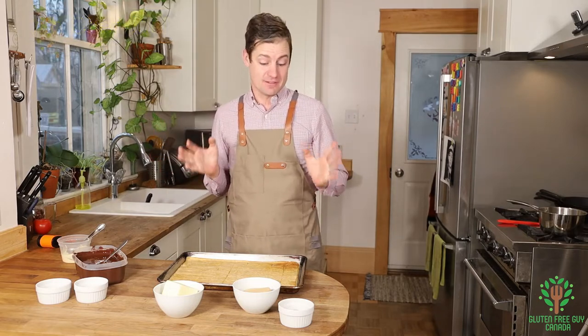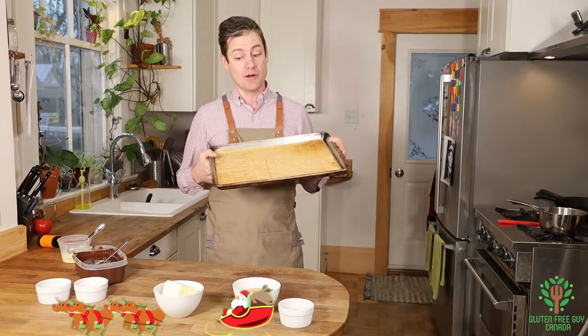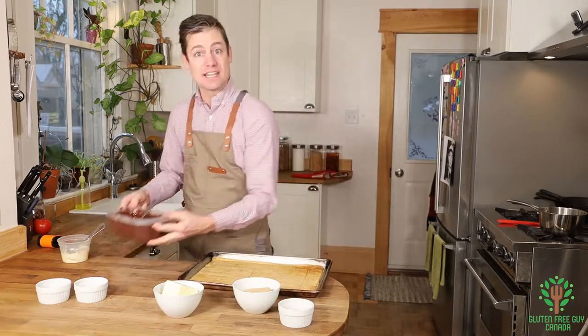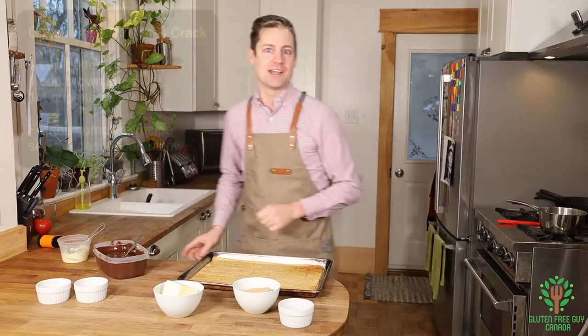There are a few things that you need to know in advance. The cracker recipe you can find in the description below, and you're also gonna want tempered chocolate — that too is in the description below. But the rest of it you can find right here.